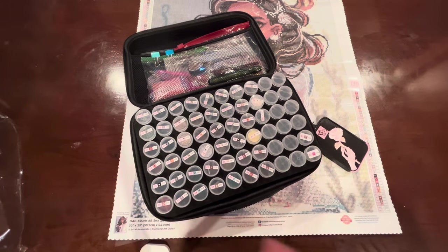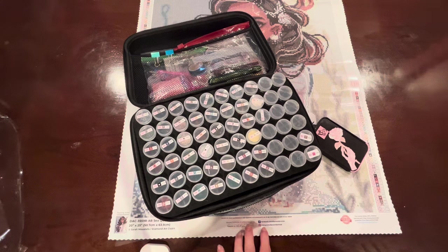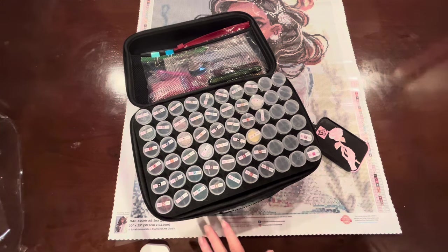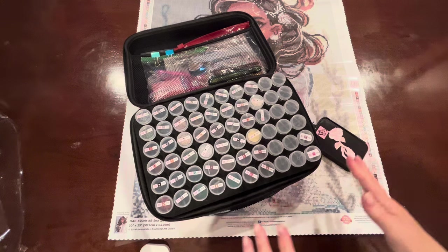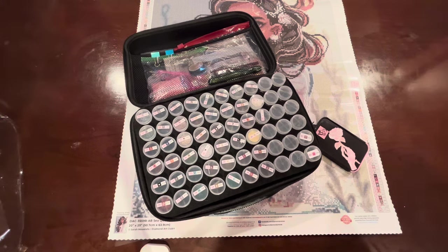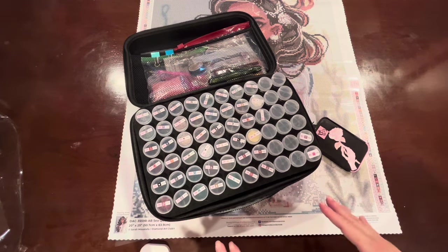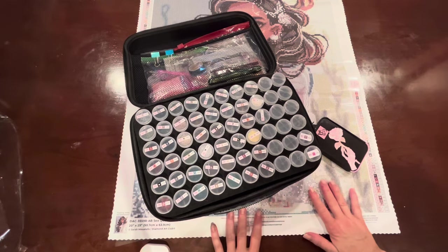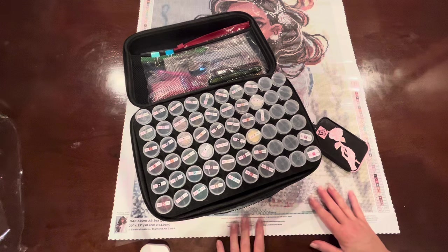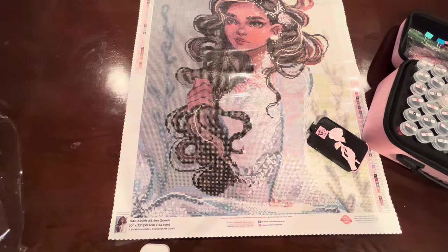The event starts on Tuesday the 19th. You can have an already-started kit and qualify for the event, but I'm going to wait and start on the 19th since it's my first event. I'll post the information for Spring with Sarah Mustafa. I hope you'll go check it out — if you're a fan of Sarah Mustafa or you have some of her artwork in your stash, please join us. It's going to be a lot of fun, and I want to support Eve of Queen V Crafts.